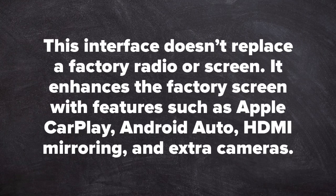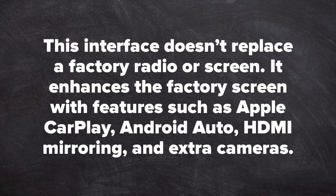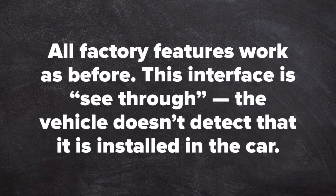This interface does not replace a factory radio or screen. It enhances the factory screen with features such as Apple CarPlay, Android Auto, HDMI mirroring, and extra cameras. All factory features work as before.